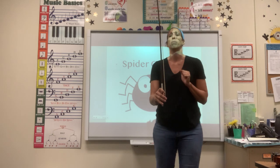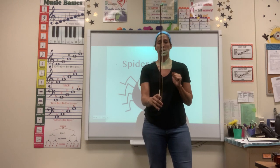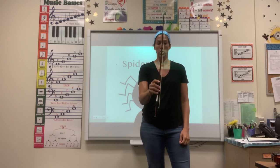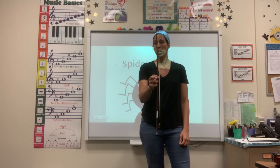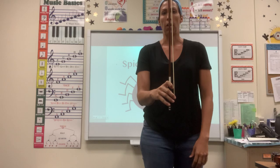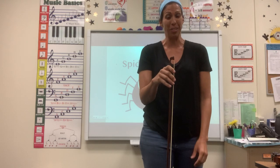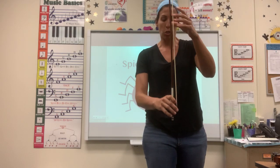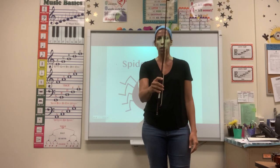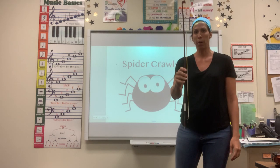Now that you have your bow hand set and your bow is pointing toward the ceiling, you are going to crawl your way up to the top of the bow. Make sure that you do it slowly and with control — this is really quite difficult if you are doing it correctly. Sometimes kids will allow the bow to free fall, and that is not a spider crawl. You want to make sure that you are spider crawling all the way up to the tip of that bow.